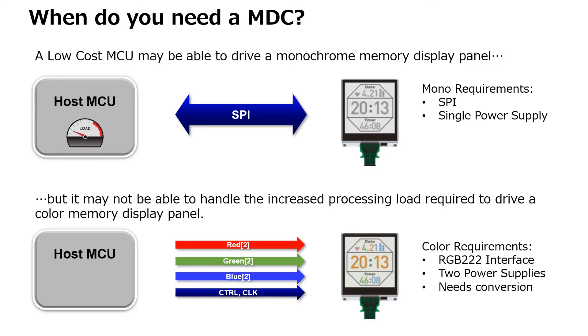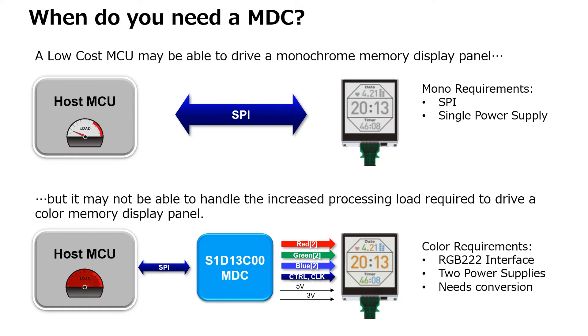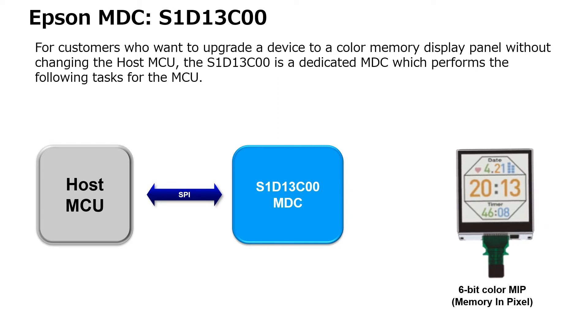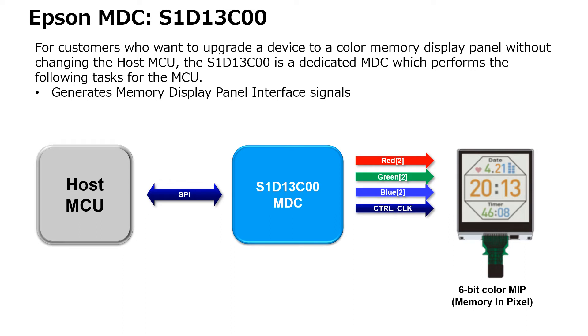Additionally, the existing MCU may not be capable of handling the increased processing load without affecting system performance. A solution is the Epson S1D13C00. The S1D13C00 is designed to communicate with a host MCU via SPI and handle the requirements of the color display memory panel.